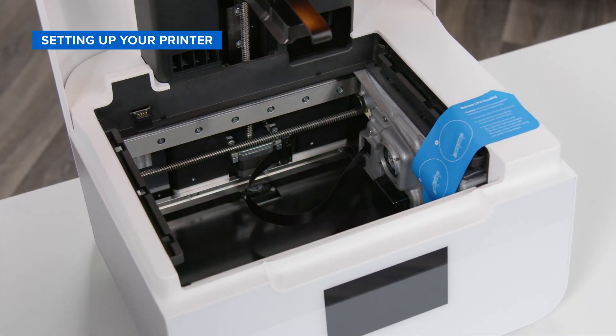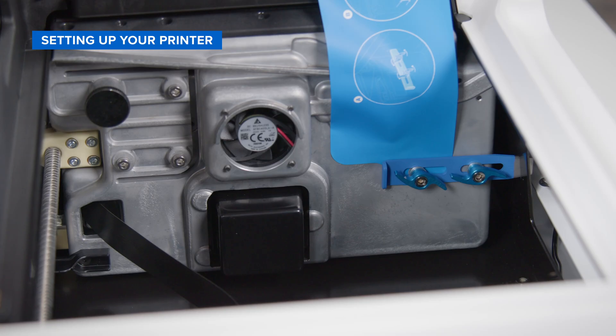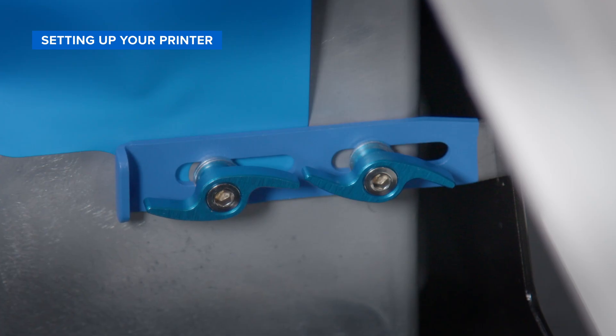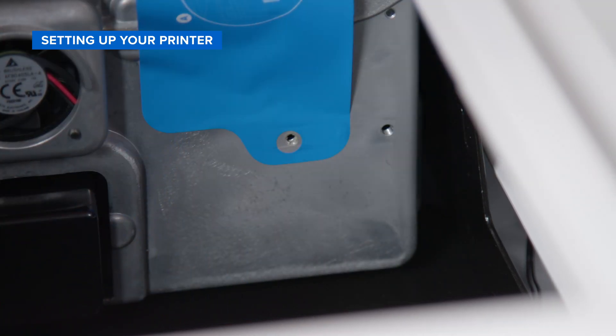To remove the shipping latch, first lift up the orange printer cover. Locate the LPU on the right-hand side of the printer. On the LPU, you'll see a blue latch that is held in place by two thumbscrews. Twist off the thumbscrews by hand and remove the LPU shipping latch.